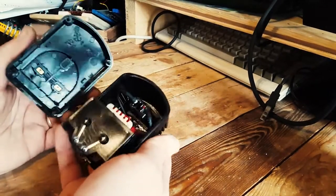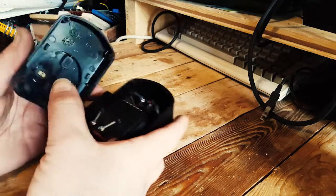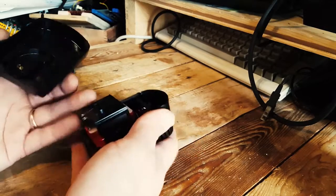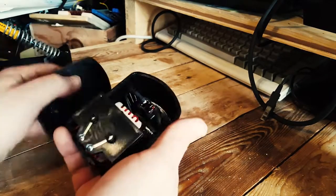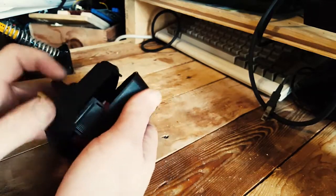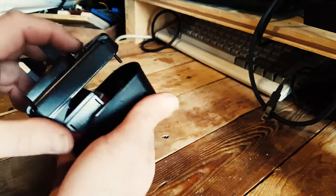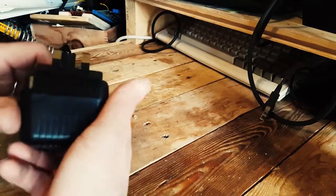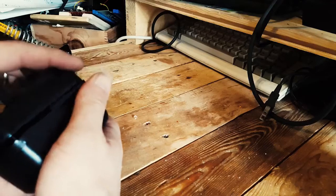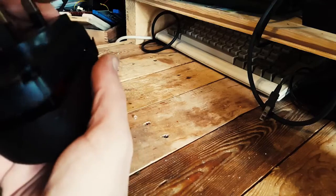What I'm going to do is hard-wire two wires here just to make contact again, because the coil is fine — everything is fine — it's just there's no connection. Then I'll probably just use hot glue and electrical tape to keep it together.